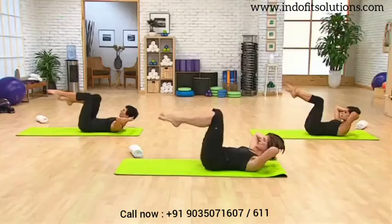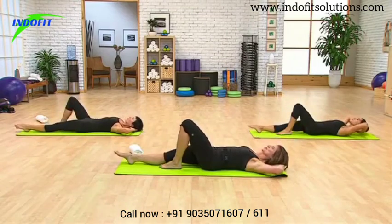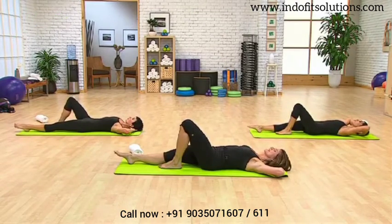Now you're going to bring both legs together. Put them both on the mat — let the left leg go out and the right leg will stay bent. Head and shoulders back down. Exhale, bring that right leg to tabletop.